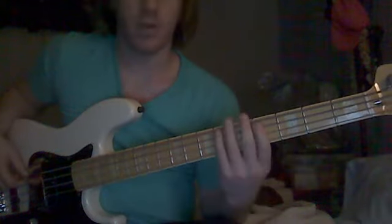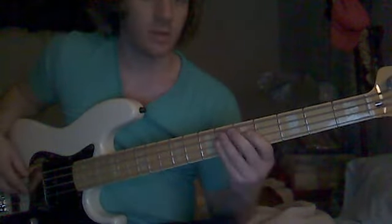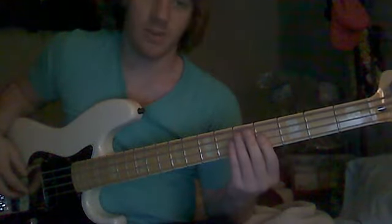Then you're going to do a 3-fret walk up on the A string, and then you're going to do a 2-fret kind of skip on the D string, back to the 4th fret on the G string. And then I have to play this on the D string — I'm going to go up to the 6th fret of the G string and do a 3-fret walk up.